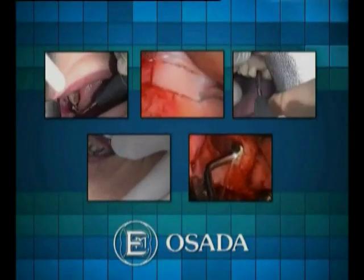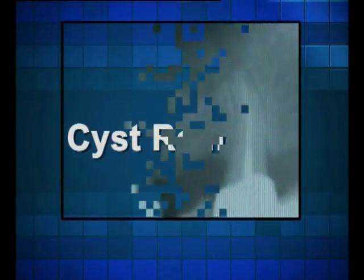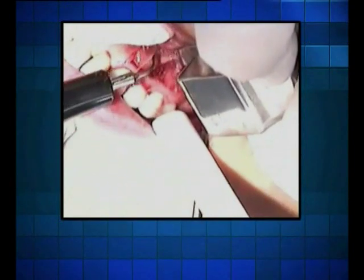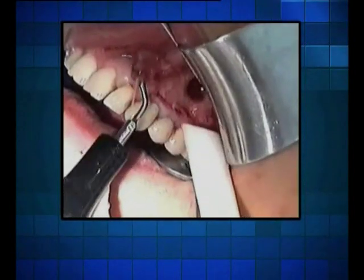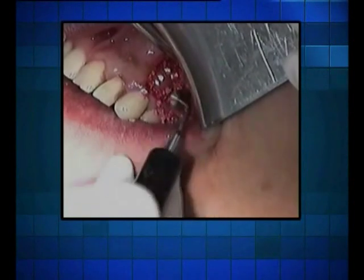Now let's take a quick look at the tips in action. Cyst removal: here you can see the use of three tips and how fine and gentle their performance is. The L-type sword tip greatly enhances the separation of soft tissue. The hoe type tip enables further flap opening and helps to delineate the window size prior to cyst removal.